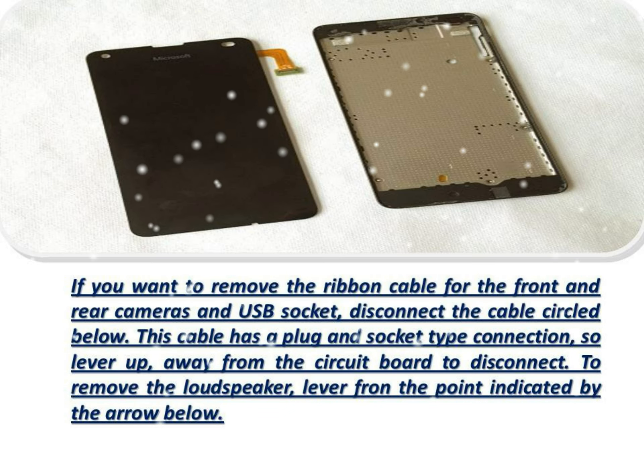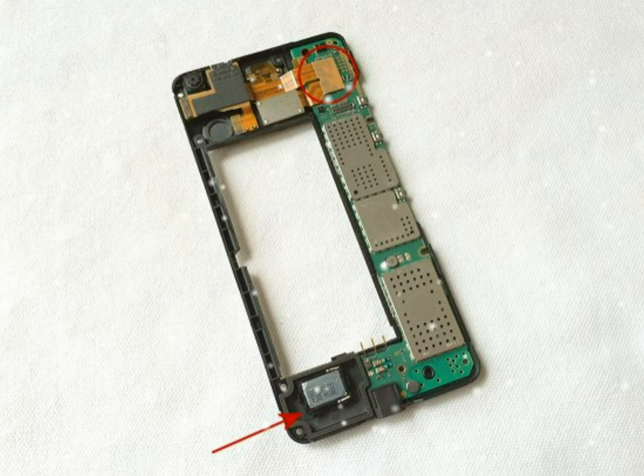If you wish to remove the USB cover, simply lift it free. The USB cover has now been removed. To remove the camera flash, push at the point indicated below and it will come out on the other side. The camera flash is now free.